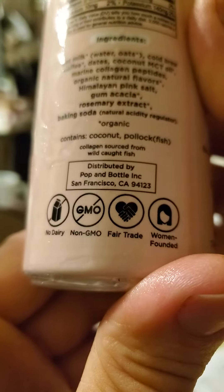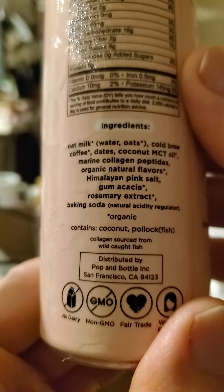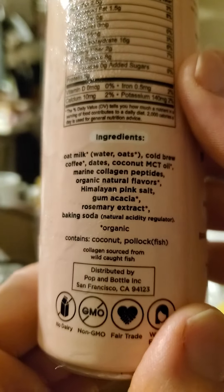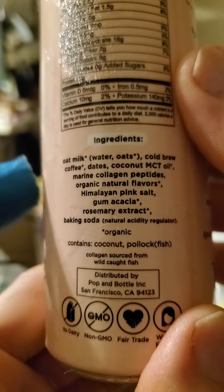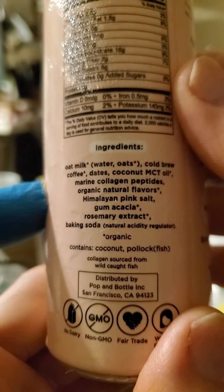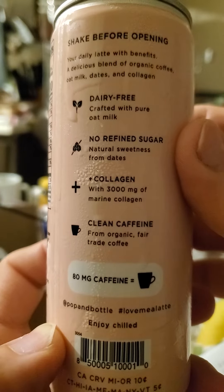It's fair trade, women-founded, non-GMO, and no dairy. It does have fish and coconut — so this is pescatarian. If you eat fish, this is okay. The collagen is not from land animals; it's from fish. Now that's a bit of a relief.